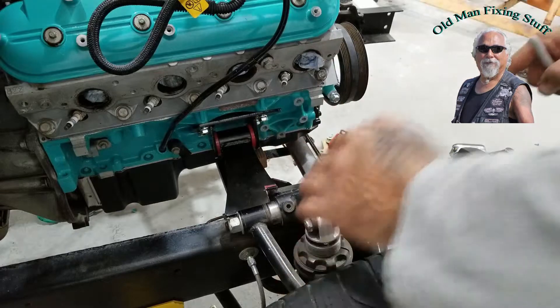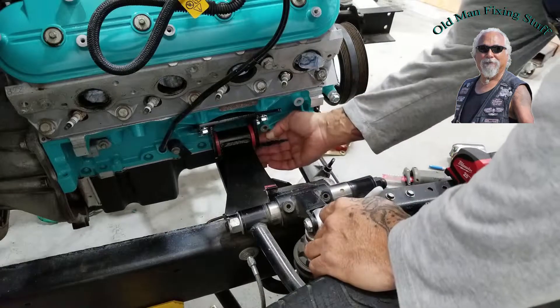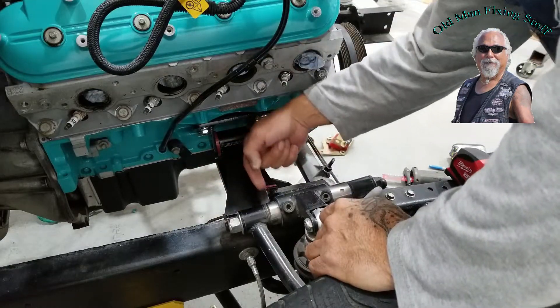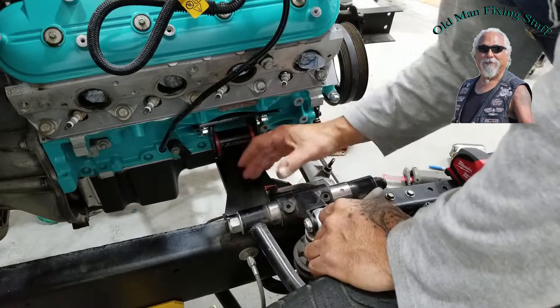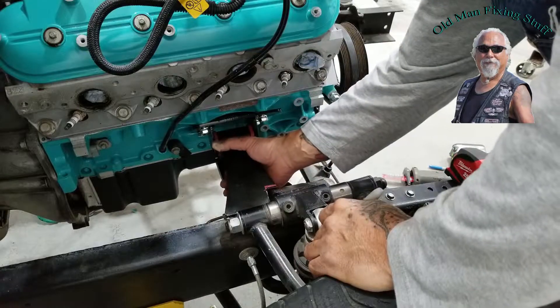Take about that much more off of it and then fit it again until I get this down — the angles are right, which is good. I just got to get it to move this way, and I don't want to overcut it, so a little at a time.